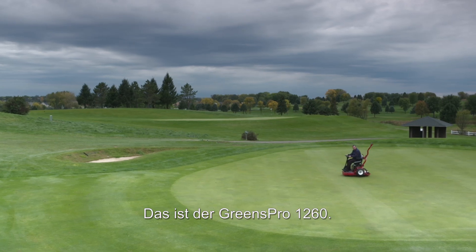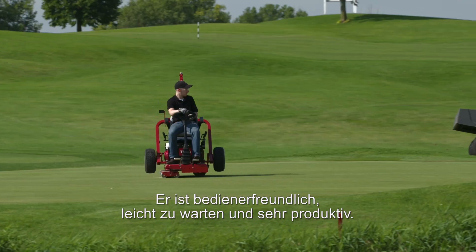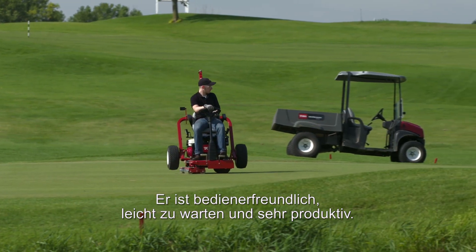So there you have it — the Greens Pro 1260, providing exceptional smoothing for the truest of greens. It's easy to operate, easy to maintain, and highly productive. Thank you.